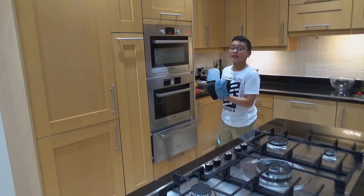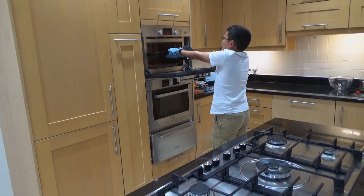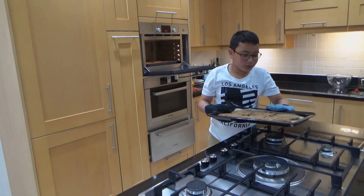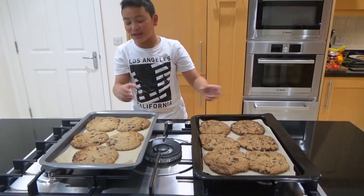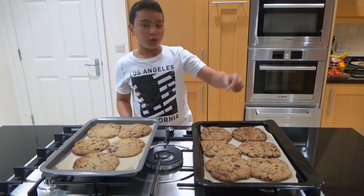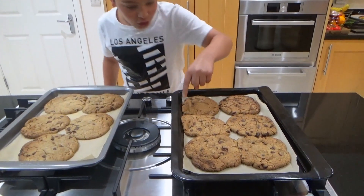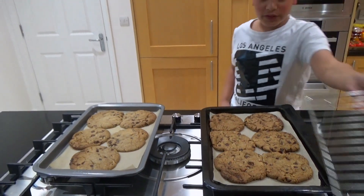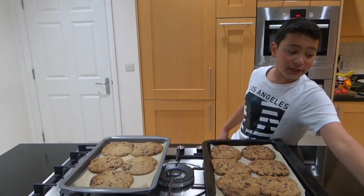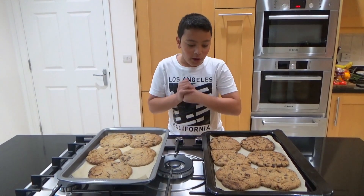Cook these for about 15 minutes or until they're nice and ready. My cookies are done so let's take them out of the oven — they've really expanded! They look big because I like them big, nice and gooey. You know they're done because it looks a little toasted around the sides. I'm going to move the cookies to a rack but wait a little bit for them to cool down, otherwise they'll fall apart because they're really soft. While waiting, I'll make myself a nice warm glass of milk.